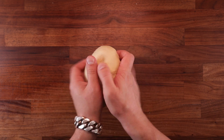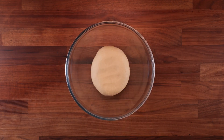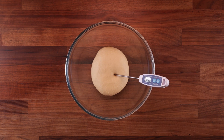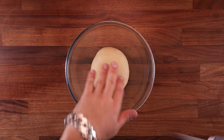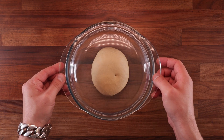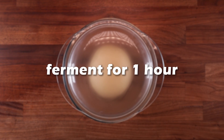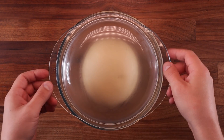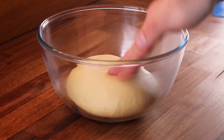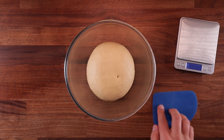Now pop it in your bowl and take its temperature — we want it to be around 25 degrees Celsius. And because we are using that pre-ferment, this dough will rise quite rapidly, so you really don't want this to be too warm. That's why we use cold flour. Now we can cover it up and leave it for one hour. It should be visibly puffed up before you take the next step, and this is looking good to me.